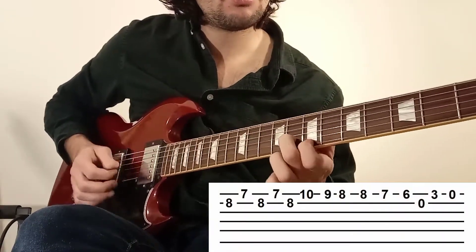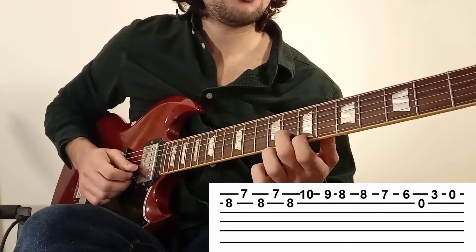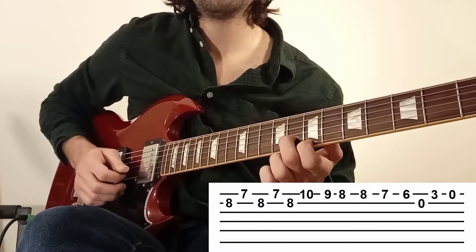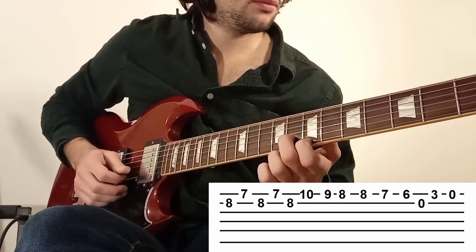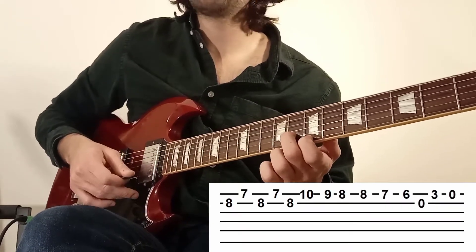Elle commence de la même manière. Vous faites les 5 premières notes identiquement à la phrase numéro 3 : c'est-à-dire qu'on met son majeur en corde 2 case 8, son index en corde 1 case 7, et on fait 2, 1, 2, 1, 2. Et là, pour finir le thème, on va finir comme la phrase numéro 2.